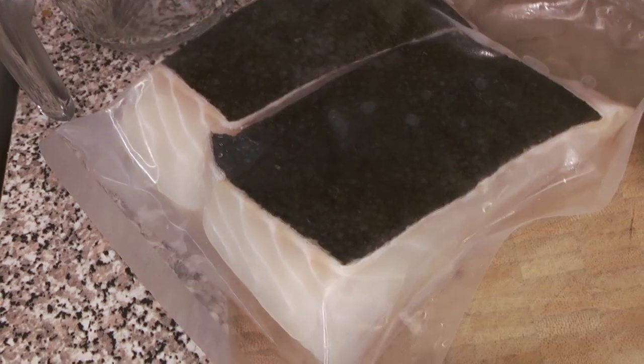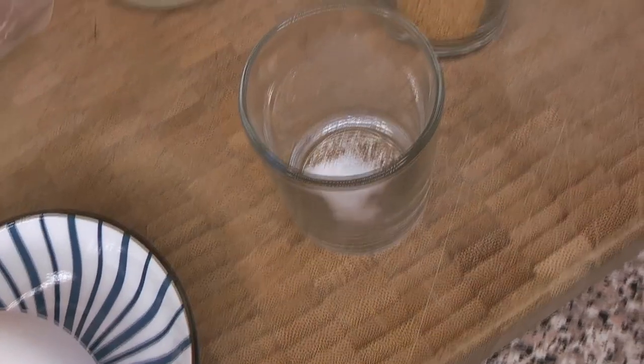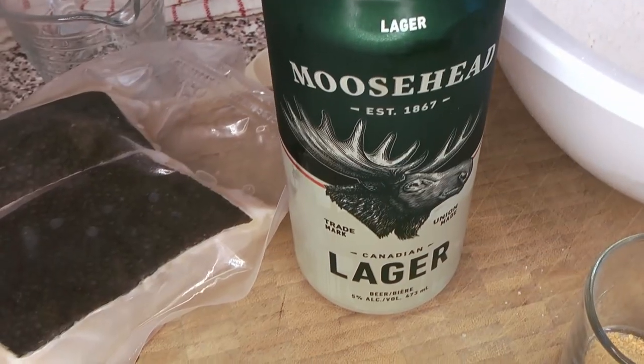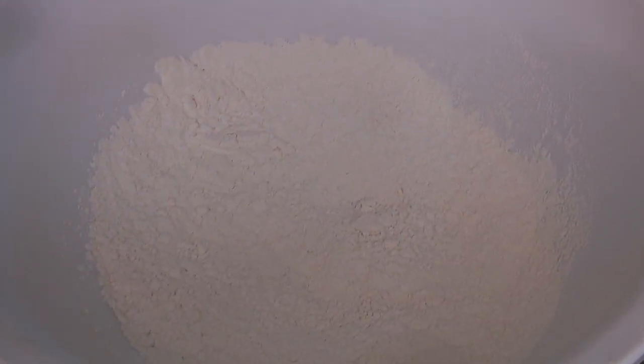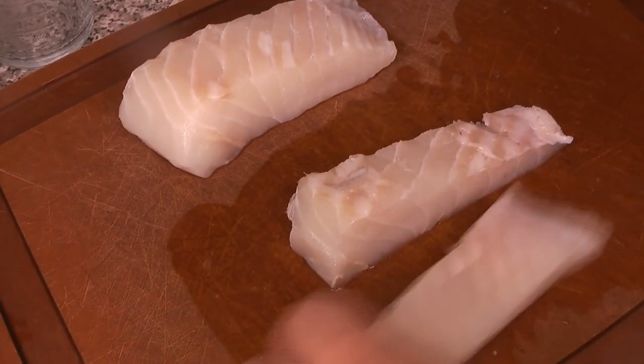Here are our ingredients. We have some beautiful white fish — halibut — an egg, a little bit of salt, some mustard powder, dried mustard, a simple lager (we have Moosehead Canadian Lager here), and some cake flour. You'll also want some regular flour for dredging, but the batter itself we're making with cake flour.